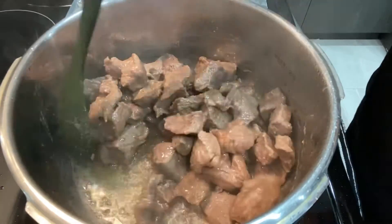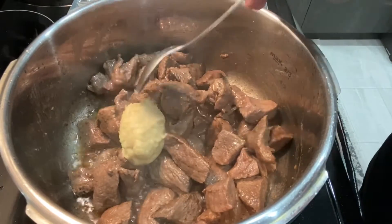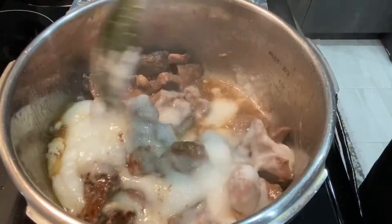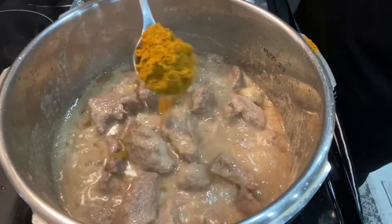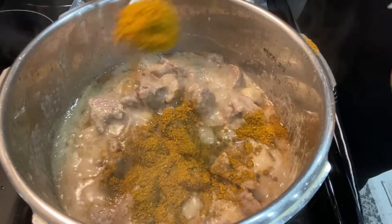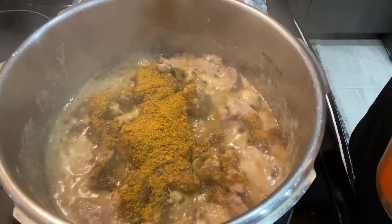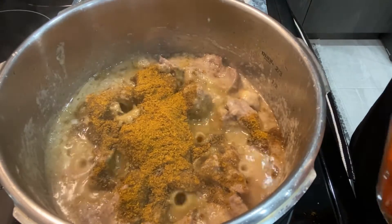Once all the water is dry, add a tablespoon of ginger and garlic paste and the blended onion. Give it a good stir. Then add my homemade curry powder — it's all-purpose, so you can use it for everything: fish, meat, and chicken.